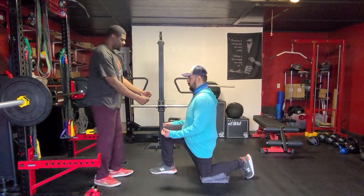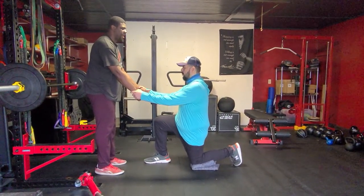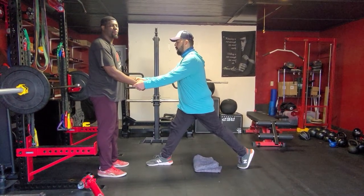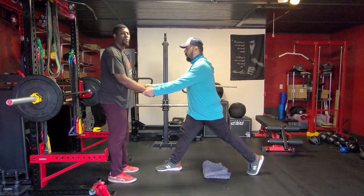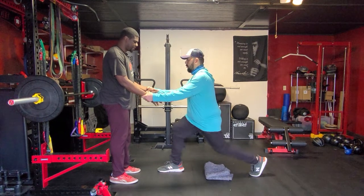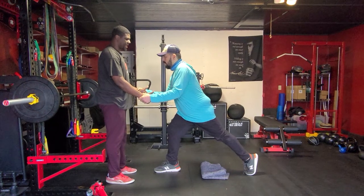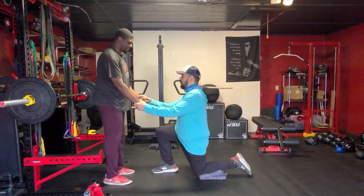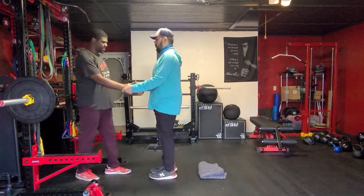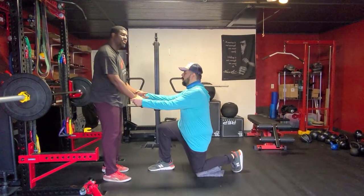I'm going to stand in front of Brian, he's going to grab me, and what we're going to have Brian do is drive through his big toe, little toe, and heel, and stand straight up. A big thing to think about with faults here — if you start drifting backwards, make sure you get the weight on the front leg. Brian's going to go back down, come up and shoot forward, just like that. Now if we want to add a step in, Brian's going to drive his right foot down, step forward, extend his leg back, and go right back down. That's all for the glutes.